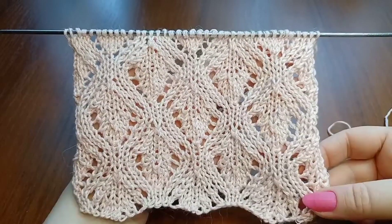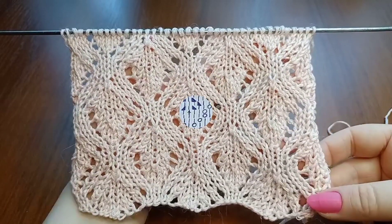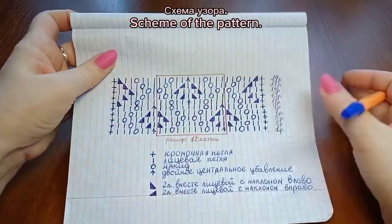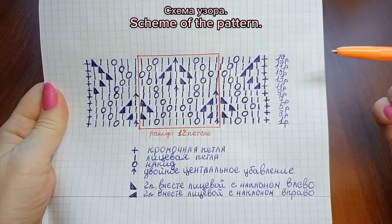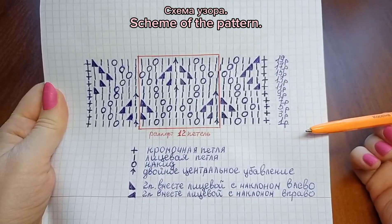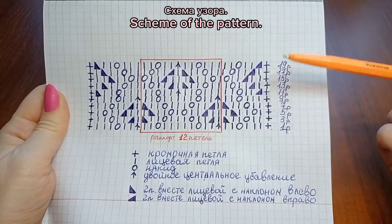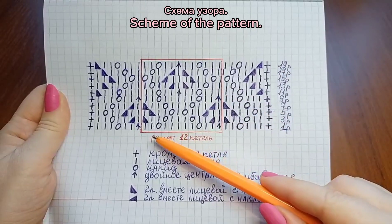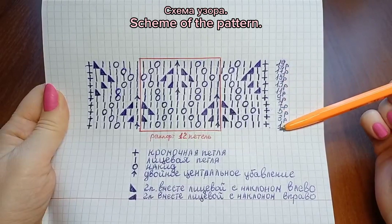Now I want to show you a scheme of this pattern. In this scheme, there are only the right-side rows shown, and all stitches must be worked as they appear. The pattern repeat consists of 12 stitches and 20 rows in height.